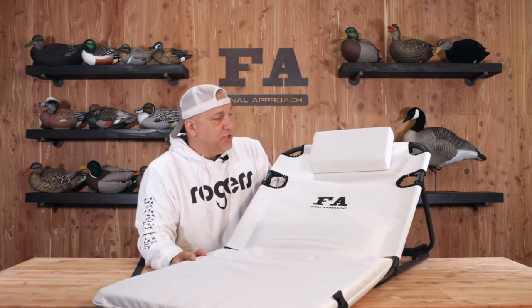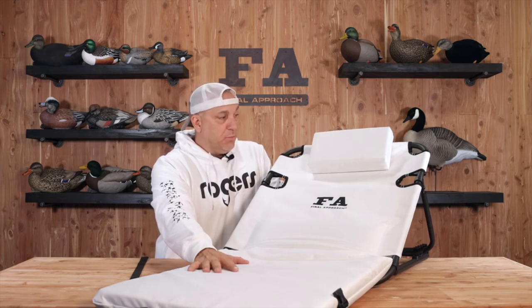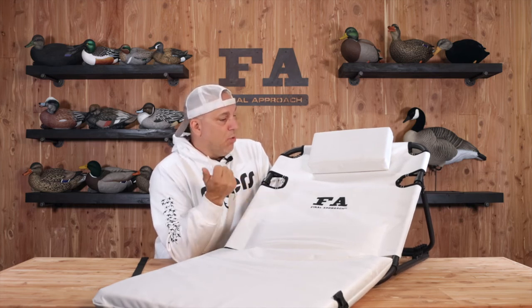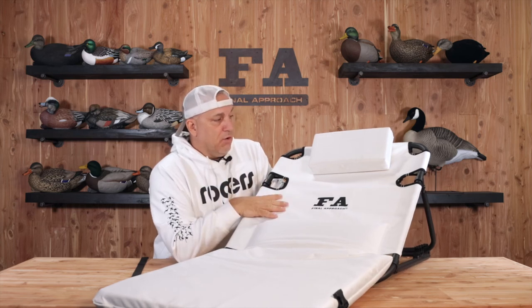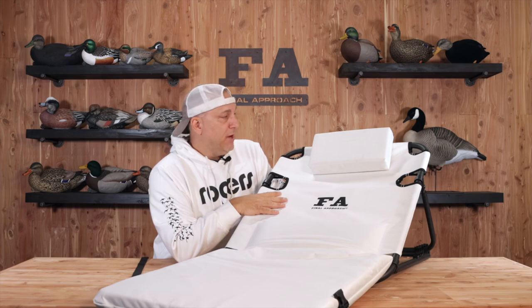So this is the new FA Snow Goose Chair. If you want to find some more details, pictures, or anything about it, go to our website fabrand.com, our social pages, or jump over to the YouTube channel to see videos on all our products. That's what's happening with Final Approach.